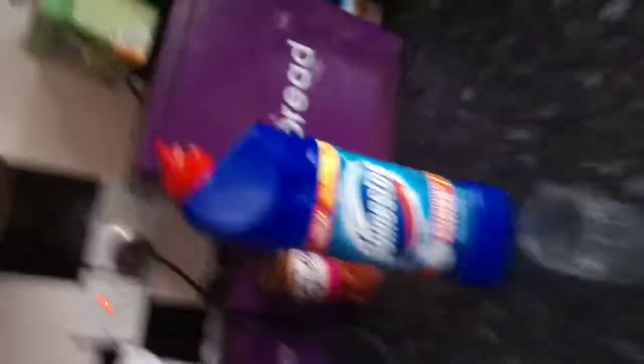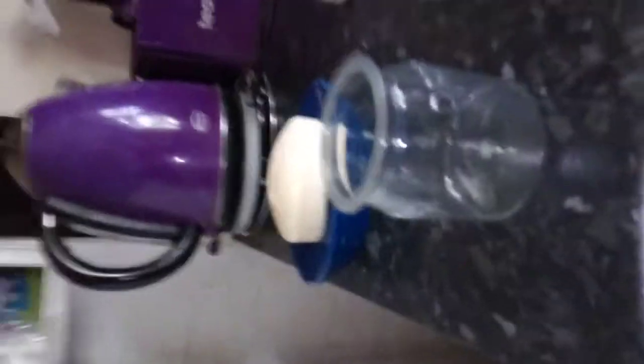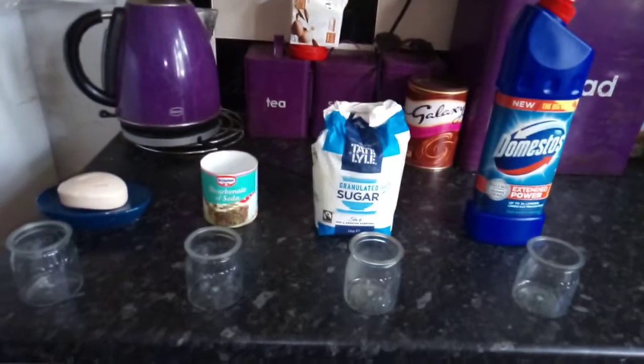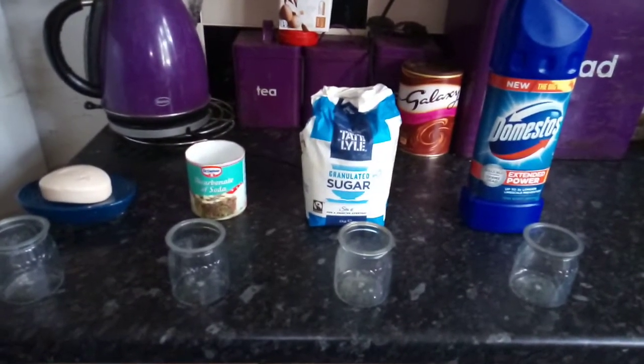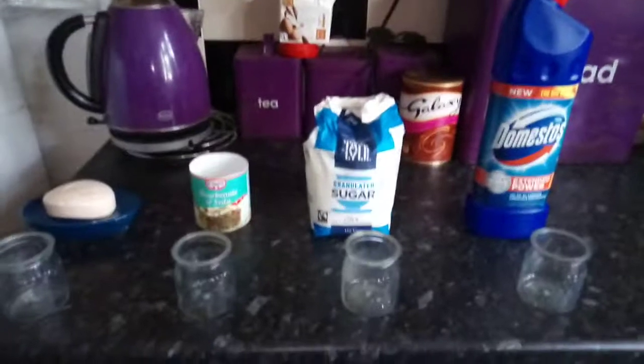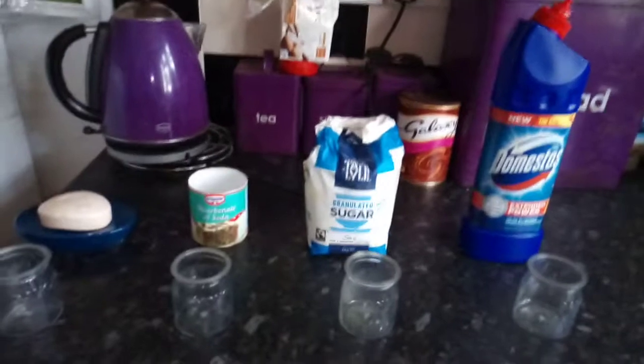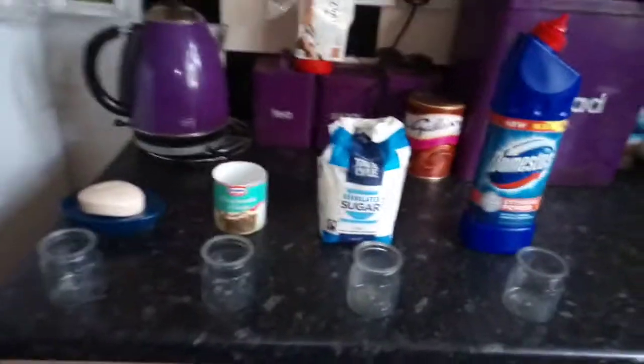And next we have bleach. This method is said to give the most accurate and quicker result than any other method. Take a clean container and collect urine in it. Now add some bleaching powder to it and mix it properly to avoid lumps. If the mixture forms a foam or fizz, it means you are pregnant. And if there is no foam, you are not pregnant. Although we are not sure whether you can use normal bleach or whether you need to use powder — this is where the science comes in, down to you.